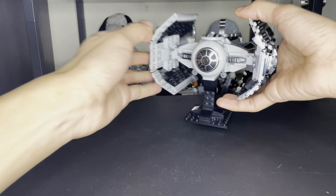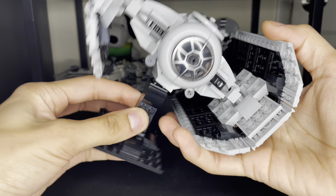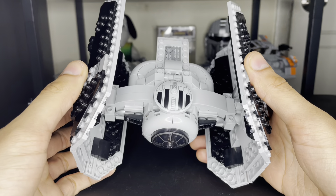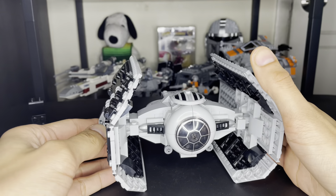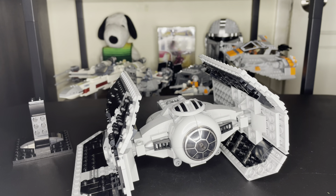Overall, I really like this Darth Vader TIE Advanced custom build — more than the 2009 version. Ever since I got that set as a kid, I'd start building it and the wing would just fall off. Like, come on.